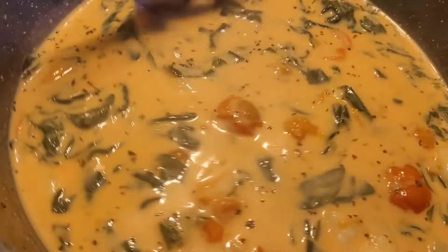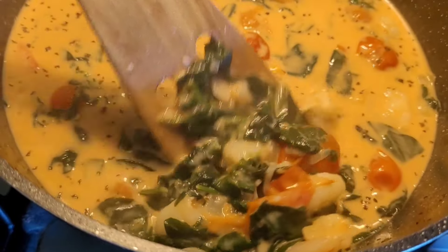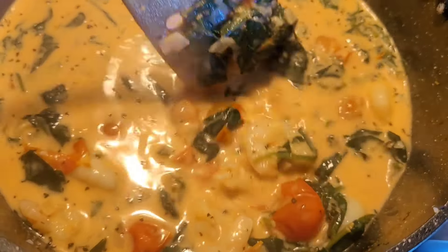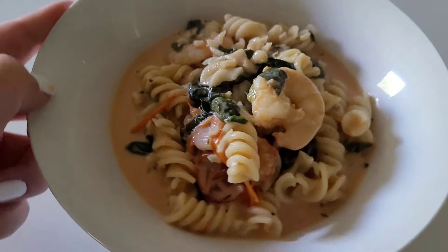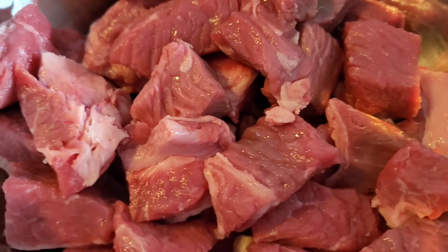The fresh lemon juice helps brighten up the sauce so the cream isn't as heavy. I serve this on top of some pasta — it might even be nice on top of some risoni or possibly even rice. If you guys enjoy this type of content please don't forget to hit that subscribe button and maybe even share the video with a friend.